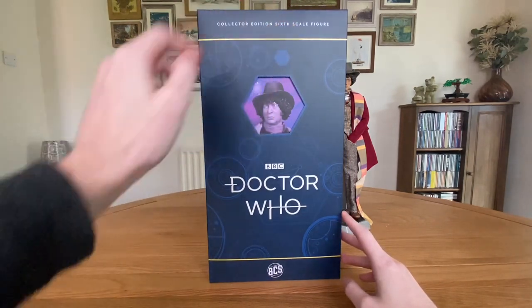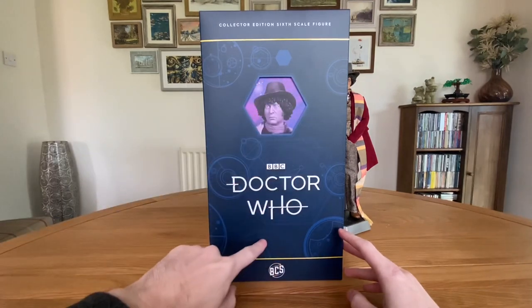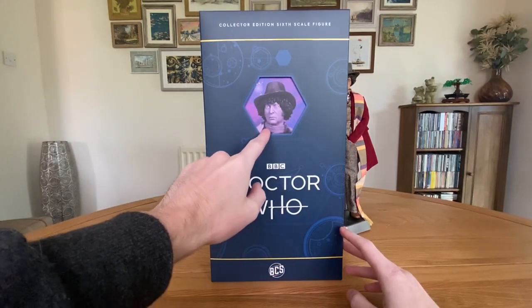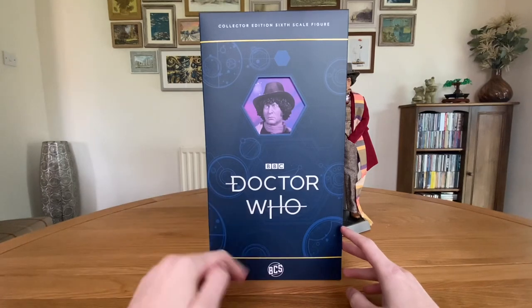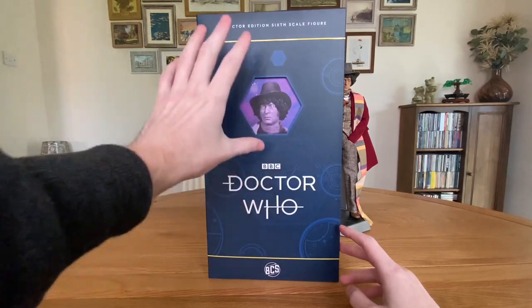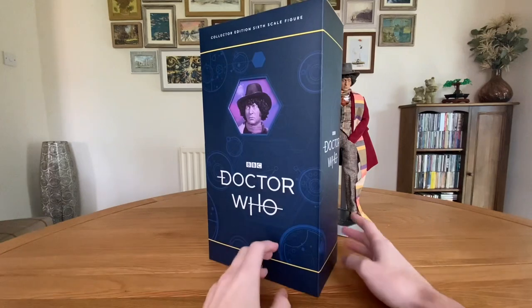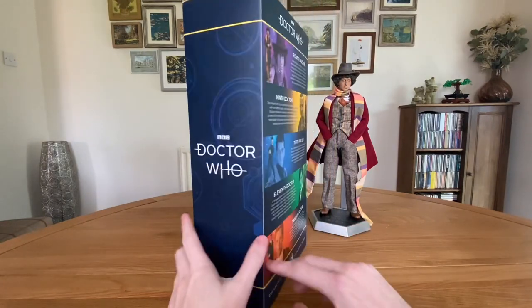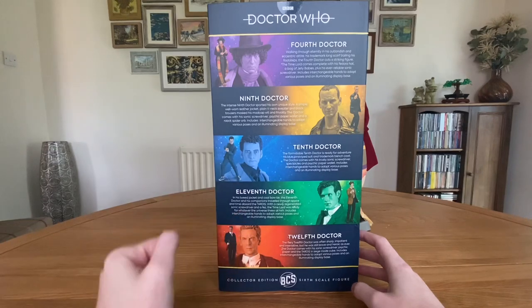At the top we've got 'Collector Edition's Sixth Scale Figure.' There are loads of Gallifreyan text adorning the box, an image of the Doctor, the Doctor Who logo, and Big Chief Studios at the bottom. Interestingly, the image of the Doctor isn't printed directly onto the box itself — there's a reason for that which I'll get onto in a minute. On the side we've got Doctor Who, and on the back we have bios of the five re-released Doctors.